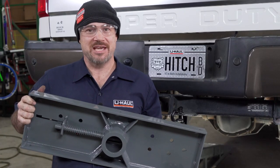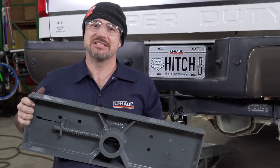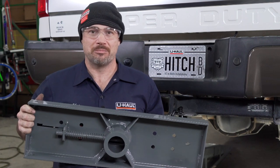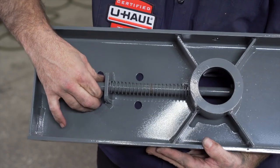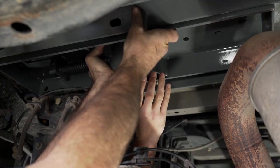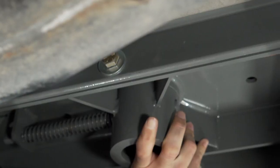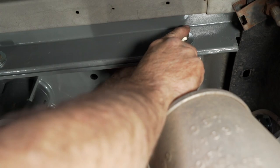We are now ready to raise the base of the hitch into place. This is a good time to get a second set of hands — this is heavy and you will likely not be able to hold it up while passing the bolts through. Make sure the spring-loaded handle is on the driver's side of the vehicle. Now using the same half-inch hardware, pass the bolts through the cross member, through the main body of the hitch, and apply a locking washer and a nut.